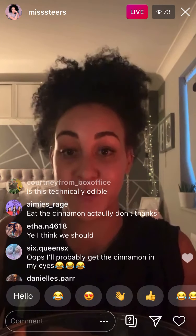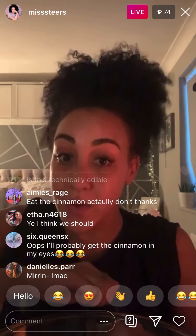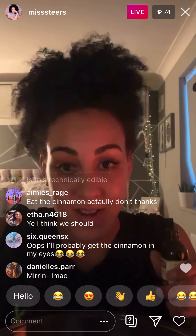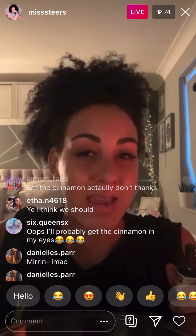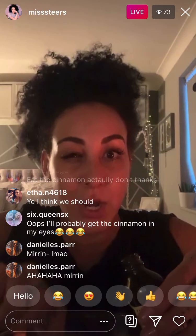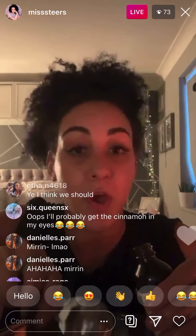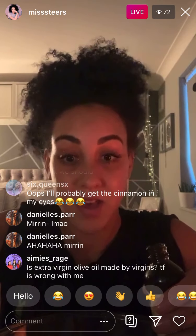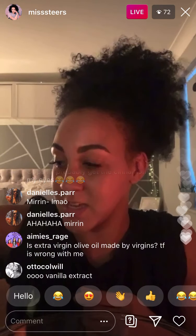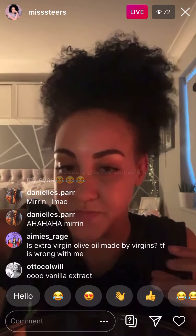Now I'm gonna put in a tablespoon of vanilla extract, mainly because it just makes it smell really nice. That's gone in there — just gives it a really lovely smell.